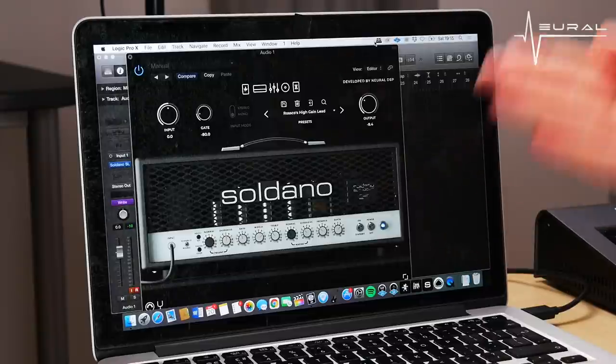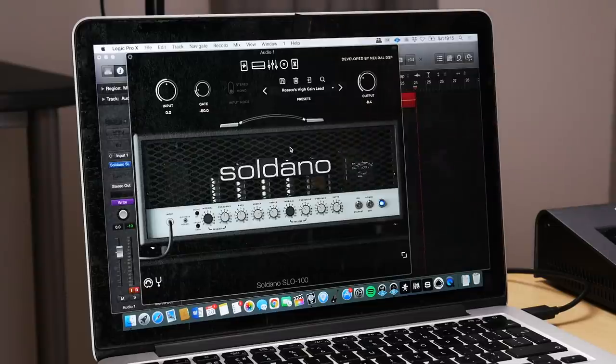Before we get into the final lick, let's talk about tone. This video is sponsored by Neural DSP, who have sponsored a lot of videos on my channel. Today I'm using their brand new Soldano SLO 100 plugin, which I absolutely love the sound of. I'm going to break down the tone I'm getting in this video and give you some free presets that you can download via the link in the description box below.